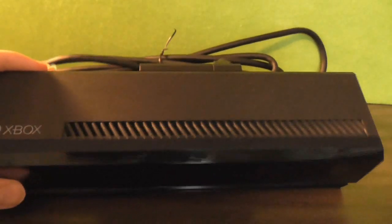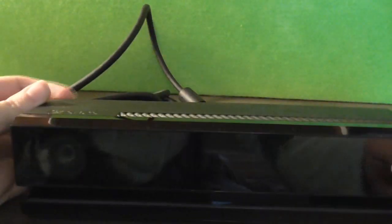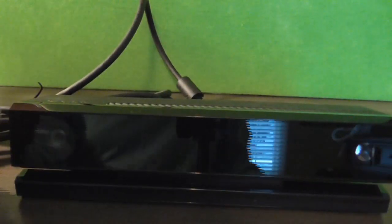Moving on to the next controller: the Kinect. It appears quite different than its predecessor, and it looks just like a small box from a past era of technology. I won't judge it too much by its size or shape, because when you use it with the Xbox One, it is absolutely baffling how they managed to put that piece together.